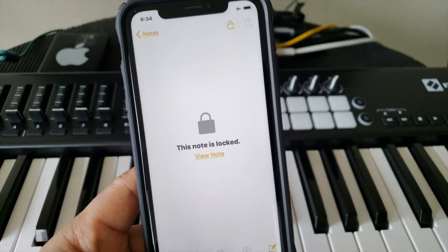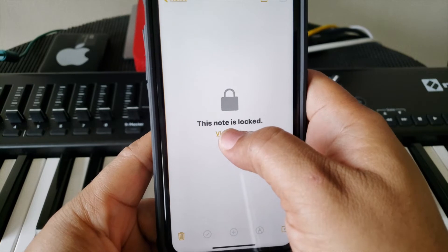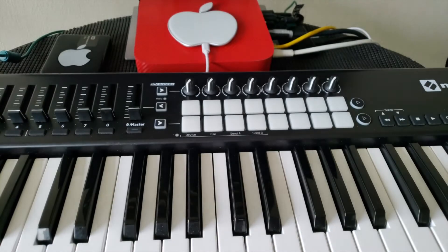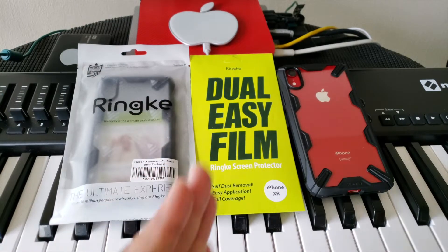To view the locked note, you have to use your Face ID. I'm pressing it right now — it's asking for my Face ID scan — and I'm back in. It's just that simple.